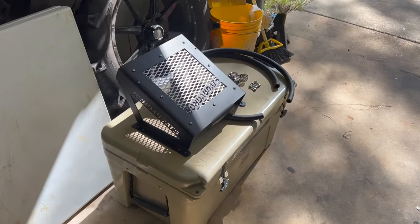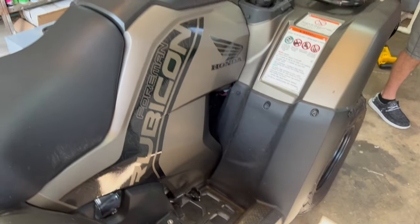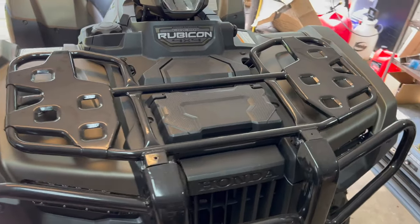All right, so we're installing the RAD kit on this 2022 Rubicon. It's going to be the same process for Ranchers, Foremans, and Rubicons 2014 and up.